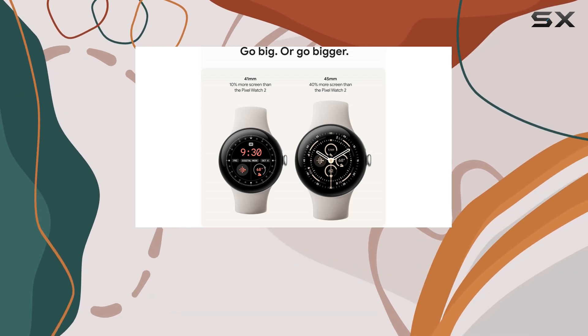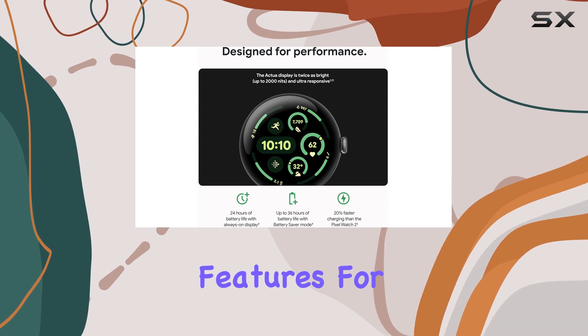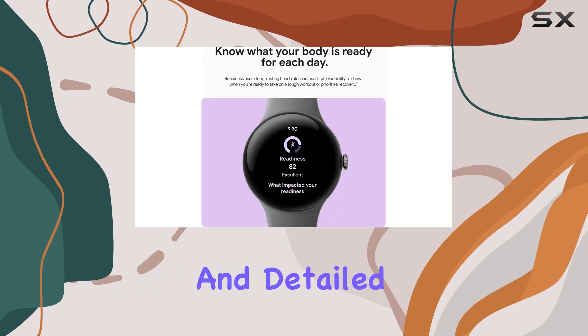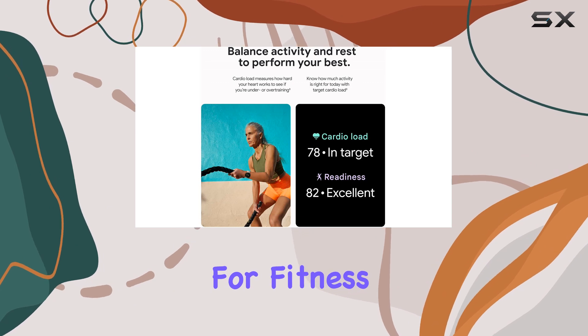In terms of functionality, Google has focused on health and fitness, adding advanced tracking features for running and cardio workouts. The Pixel Watch 3 now provides workout recommendations and detailed post-run analyses, making it a valuable tool for fitness enthusiasts.